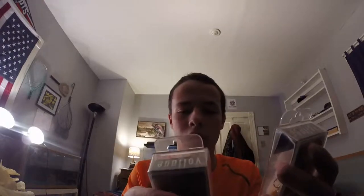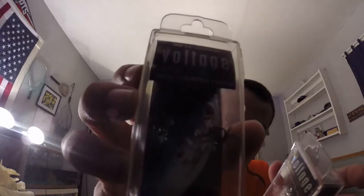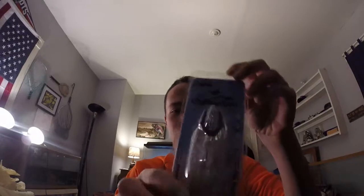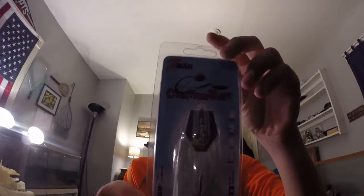Next I got two more nice colored crankbaits — these are lipless crankbaits. I have a lot of pride in fishing with lipless crankbaits because I've caught tons of fish. This one actually looks like it's bleeding if you guys can see right there. Those are Voltage brand and were $3 a piece.